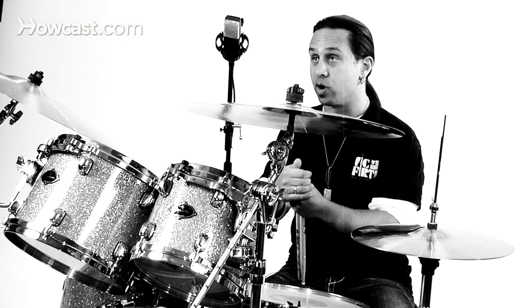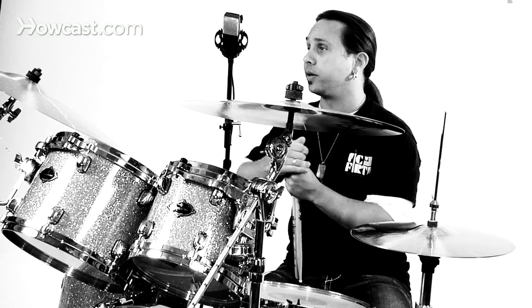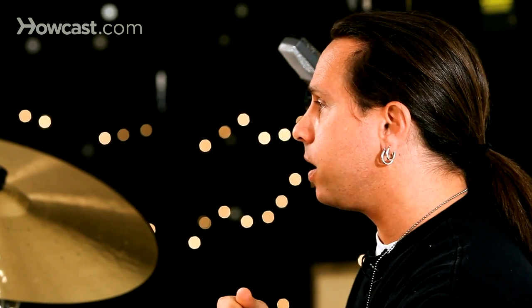You also want to listen to some drummers that play live with these type of bands. Tony Royster Jr. plays with Jay Z, Questlove who plays with the Roots — and get an idea of how live drummers approach the hip hop feel.